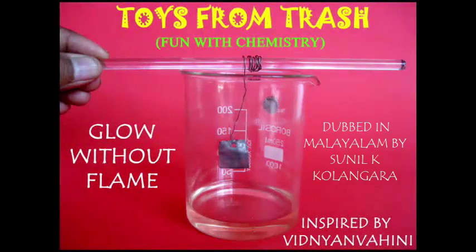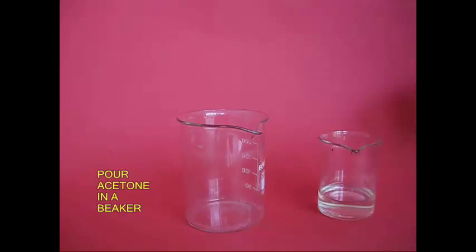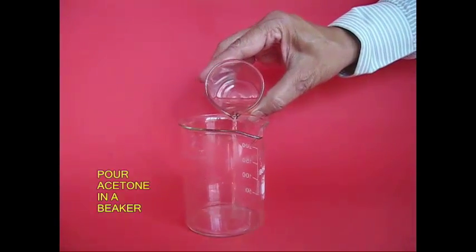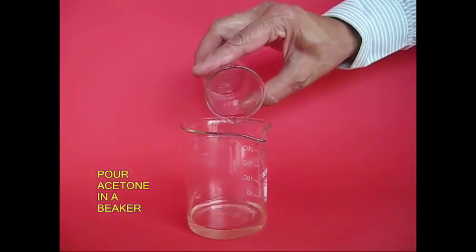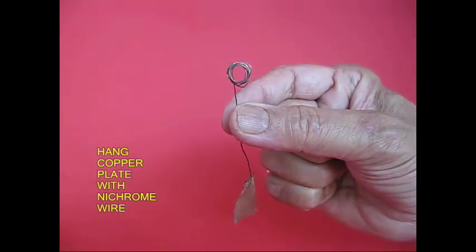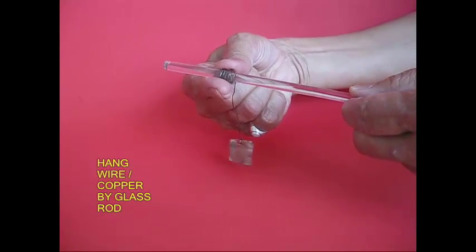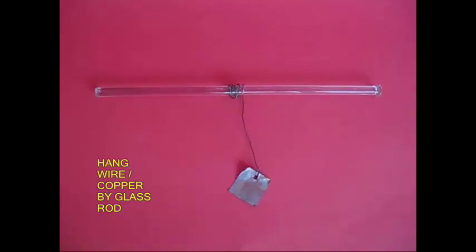A golden experiment. Materials needed: acetone in a beaker, glass rod, gas burner, a copper plate, nichrome wire. Suspend it over a Bunsen burner.